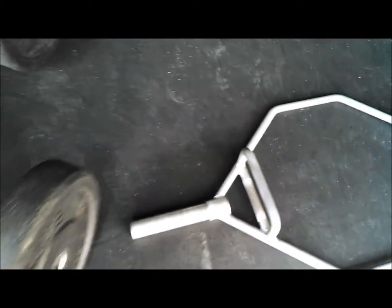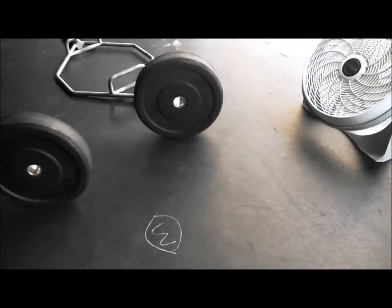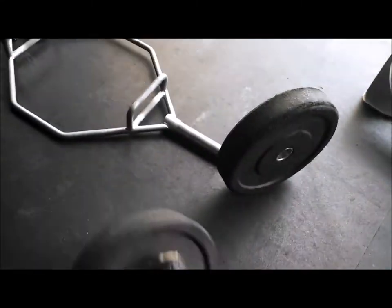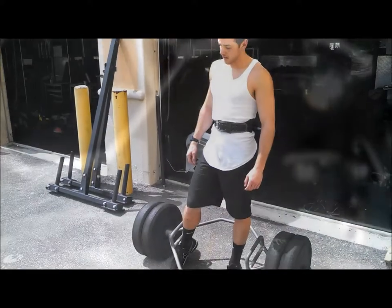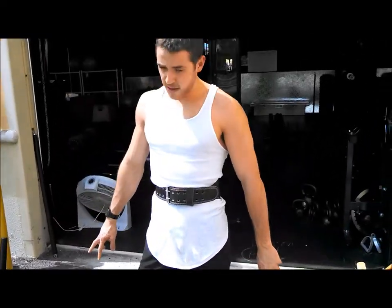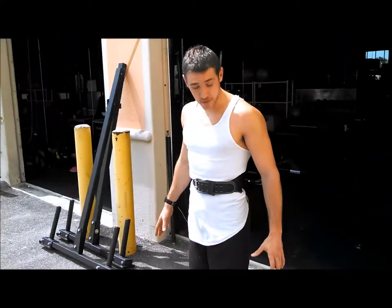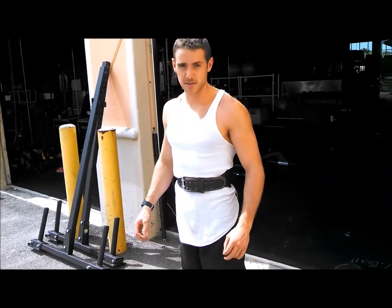We're going to be using this trap bar here. Like we said, half your weight in each arm — so about 90 pounds on each side. These are 45-pound soft plates, so if you want to, we can drop them. We've got 90 pounds on each side; we weigh 180 pounds. We don't know exactly how much the trap bar itself weighs, so we're assuming this is at least 180 pounds total.